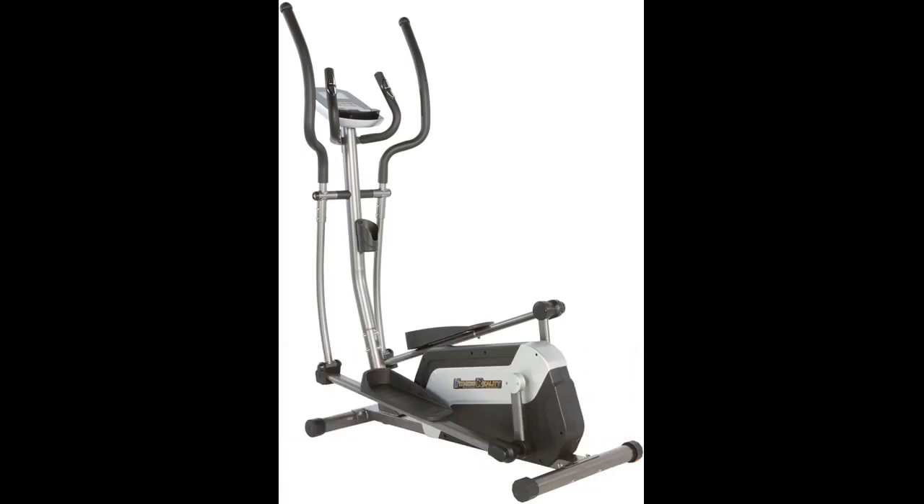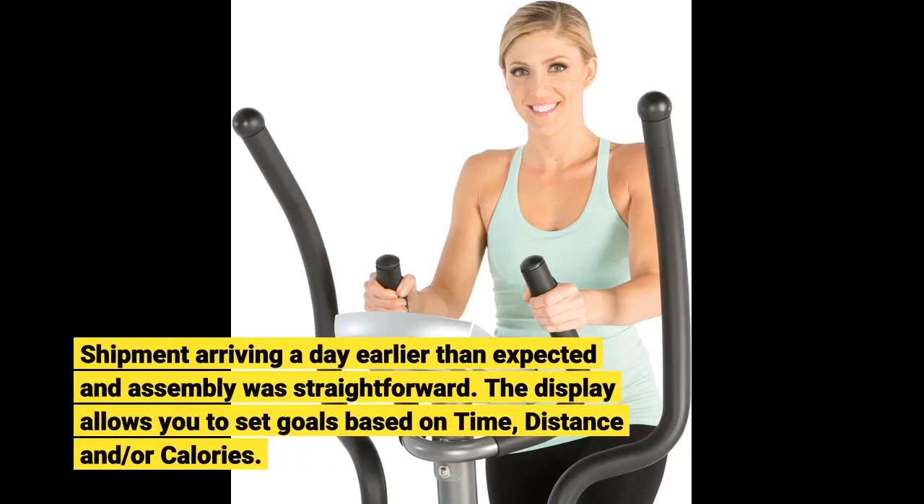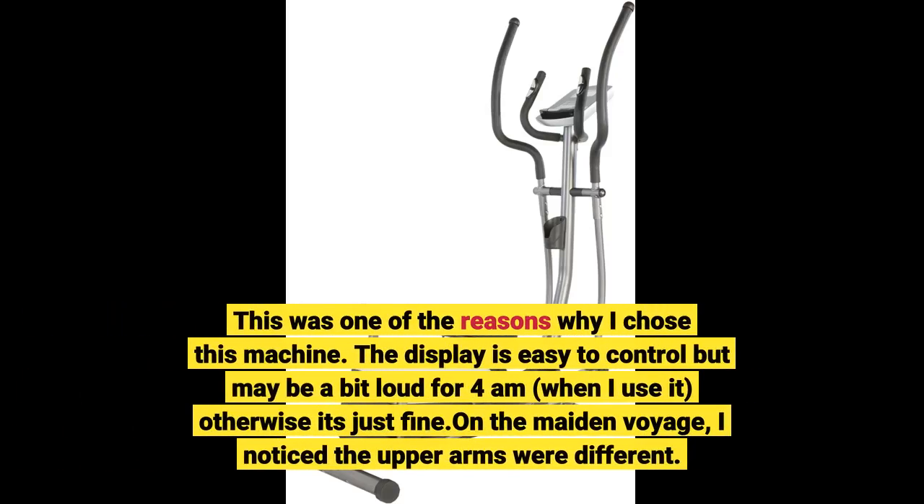Shipment arrived a day earlier than expected and assembly was straightforward. The display allows you to set goals based on time, distance, and/or calories — this was one of the reasons I chose this machine. The display is easy to control, but may be a bit loud for 4am when I use it. Otherwise it's just fine.